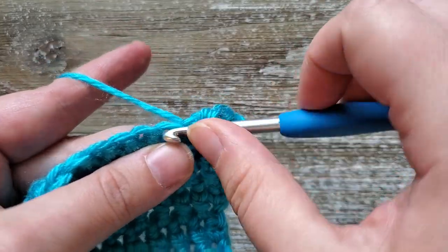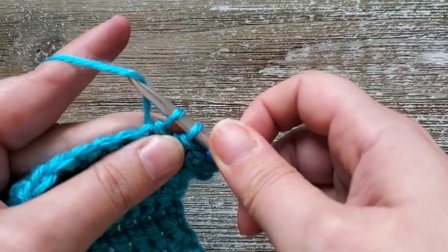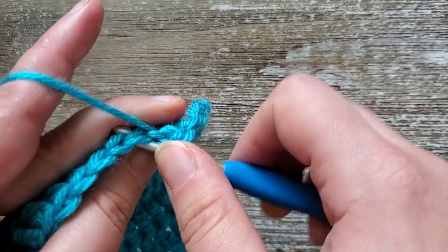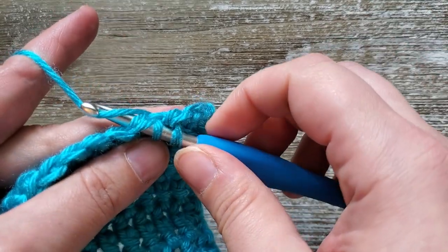You'll just do this all the way across your row. And once you're at the end, you just chain one, turn your work, and start over again with a half double crochet in the first stitch.